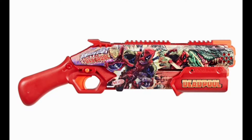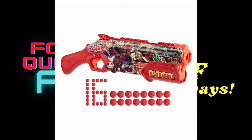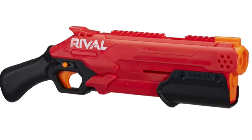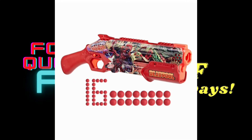Next up we have the Nerf Deadpool edition of the Rival Takedown. I believe this is the first Rival blaster to be in this new skinned deco, and this is the fourth version of the 2020 Takedown. I am personally a huge fan of the Takedown — it has been one of my favorite Rival blasters since it launched. I really like the way it primes and the small size, and I think the capacity is pretty great.